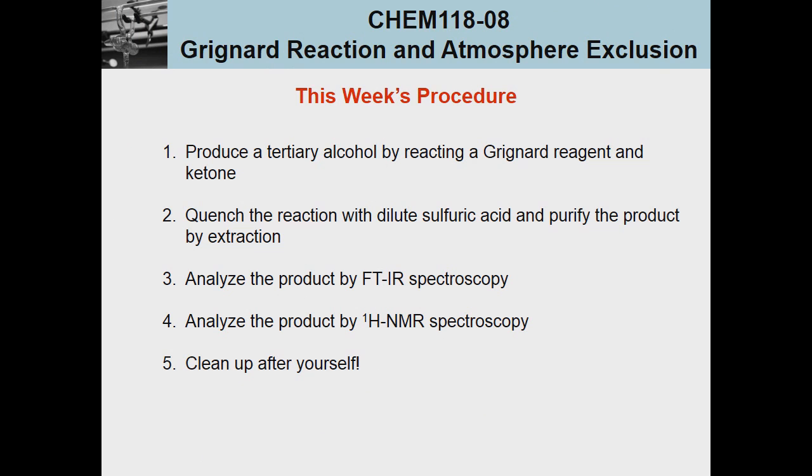This week we're going to produce a tertiary alcohol by reacting a Grignard reagent with a ketone. We'll do this under anhydrous conditions by using dried diethyl ether with molecular sieves and excluding atmospheric moisture using a drying tube. When done, we'll quench the reaction with dilute sulfuric acid and purify the product by extraction. Using FT-IR spectroscopy it should be easy to confirm success, and then we'll use proton NMR spectroscopy to ensure we've created the t-butyl alcohol we believe we have.